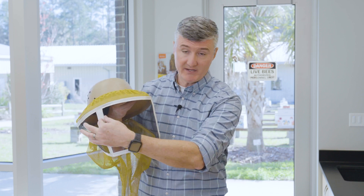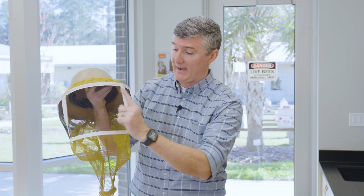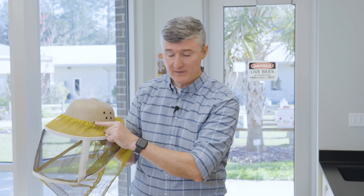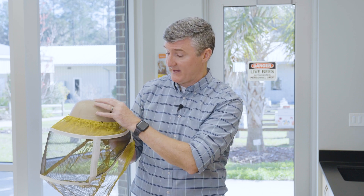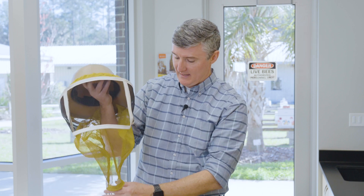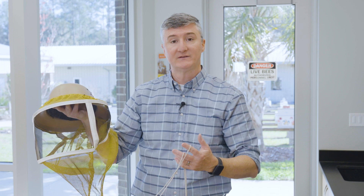This veil has bars to give support and keep the mesh off the face, though a lot of beekeepers don't like those because they obstruct the view — you can buy a round veil that's nothing but screen wire. This helmet has hooks because the helmet and veil are sold separately; the hooks keep the elastic band from riding up and making it possible for bees to get into the veil with you. And as noted, this veil has strings at the bottom that you can wrap around your waist and tie securely.